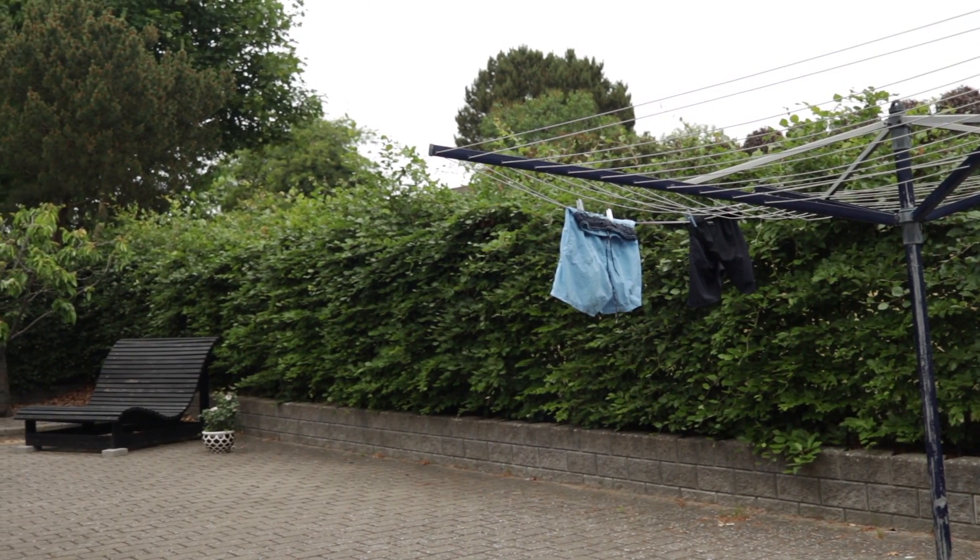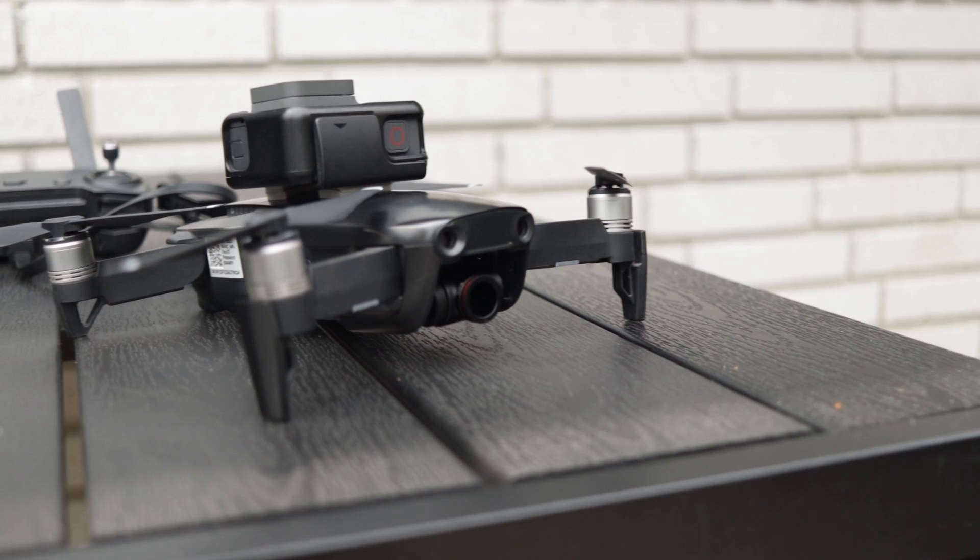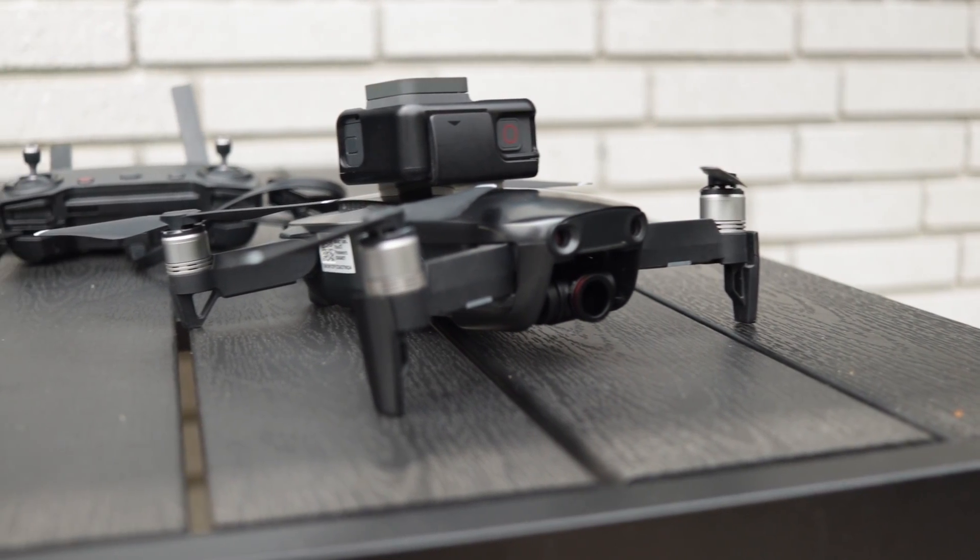This test footage was recorded in my backyard and would probably have looked a lot better if there had been more room for maneuvering. It was a fun experiment and you will probably get a feeling for what you can use this new camera angle for and what not to use it for. It goes without saying that this footage will never be up to par with something generated by a gimbal-assisted camera pointing upwards.